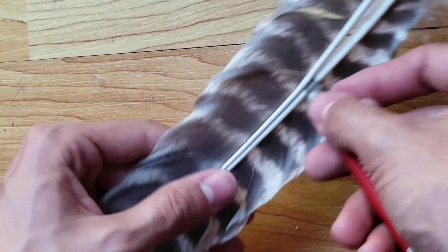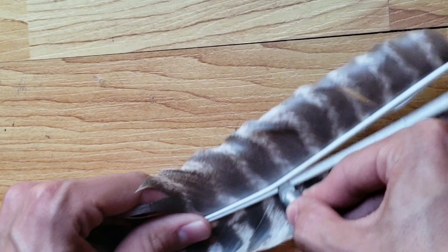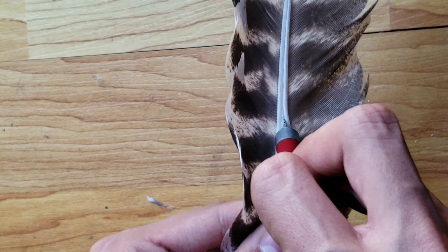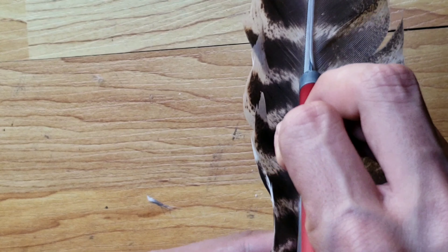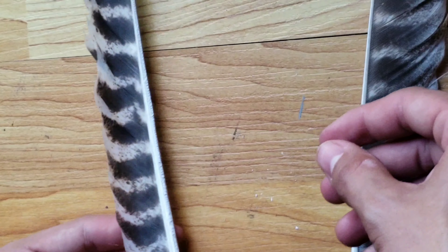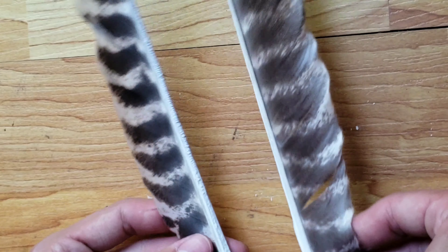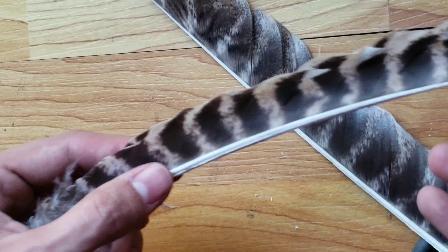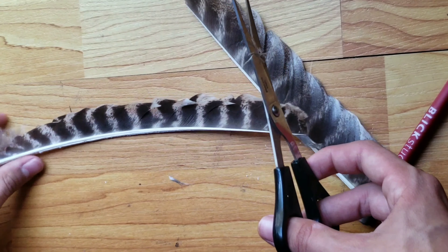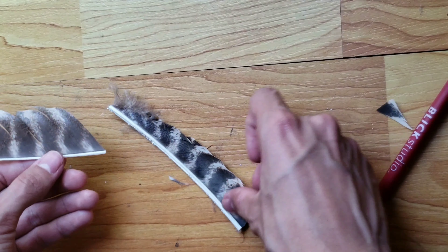I would not recommend pointing the knife toward yourself — it's dangerous. Now I'm going to point it the other way, and hopefully it comes out good. A lot of people recommend using one fletching per side per feather, but I'm just going to make four out of these. Since this is a pretty big feather, I'm going to split it into two halves.